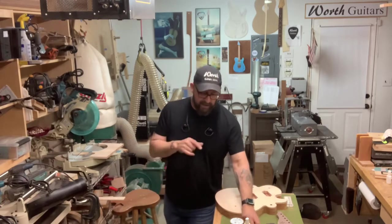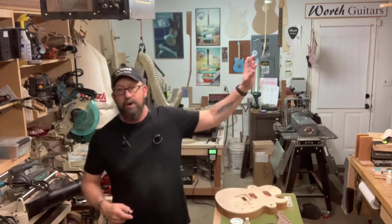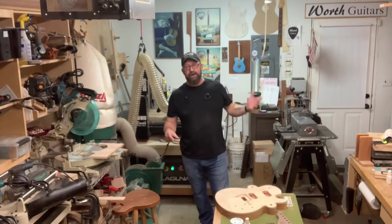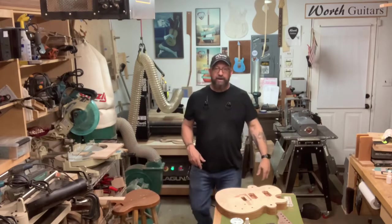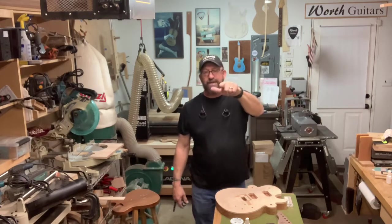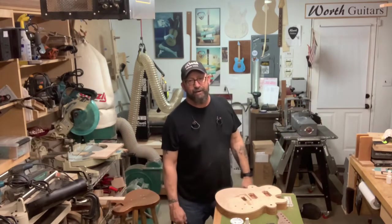I'll be right back. We're going to try to get this off and get it inlayed in there. This is going to be a little bit of a shorter video — the last one was way long. You guys like them longer or shorter? You've got to let me know, because I'm just winging it here. I'm not running on a script or with a producer — you guys are the producers and directors. Tell me what you want to see and how long you want it to be.